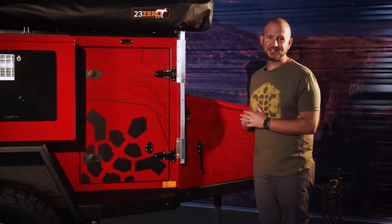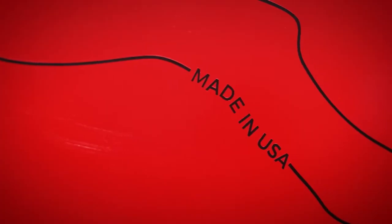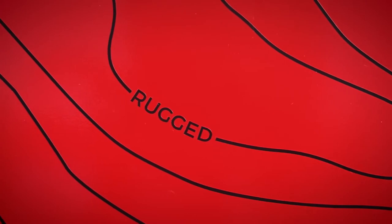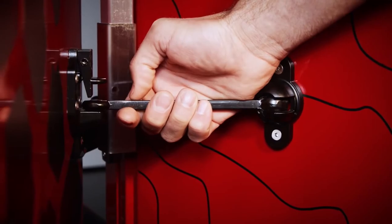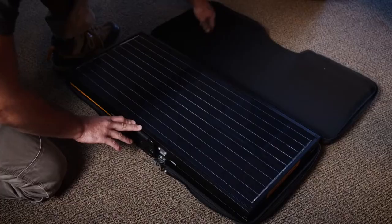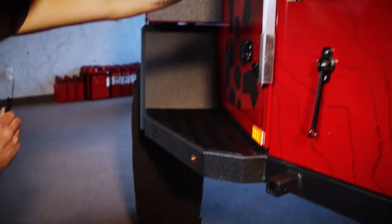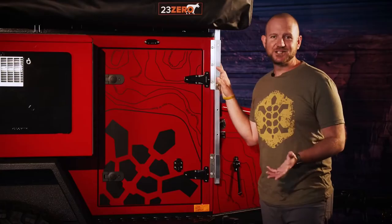Let's move around to the passenger side of the trailer. Coming around, the first thing that stands out is the topo graphics package — it gives a nice elegant look on the side. Over here we have the door latch; all swing-out doors have a door latch keeping them secure in the wind. Here we have the solar port — plug in your solar panel, run it 15 to 20 feet away from the trailer, keep it in the sun all day, move it around to maximize power and keep your batteries topped off.